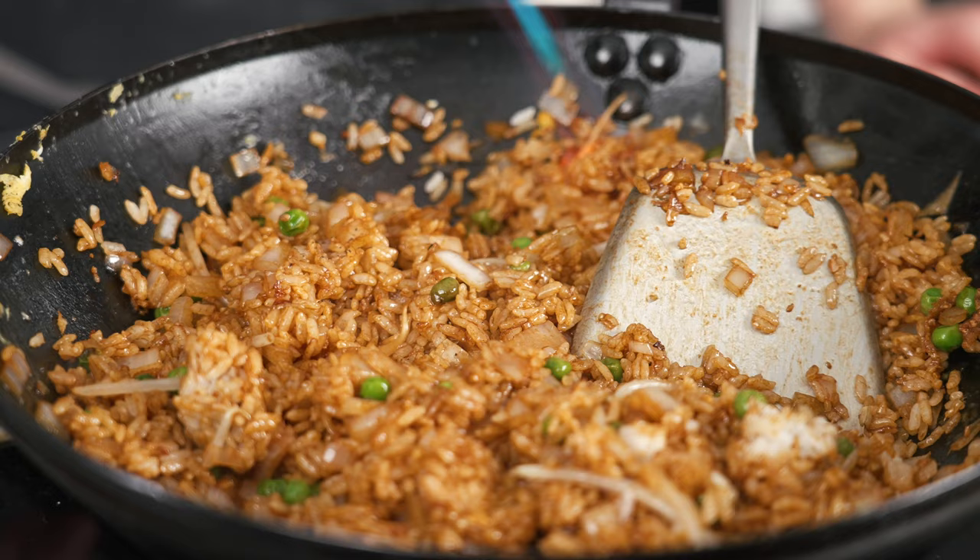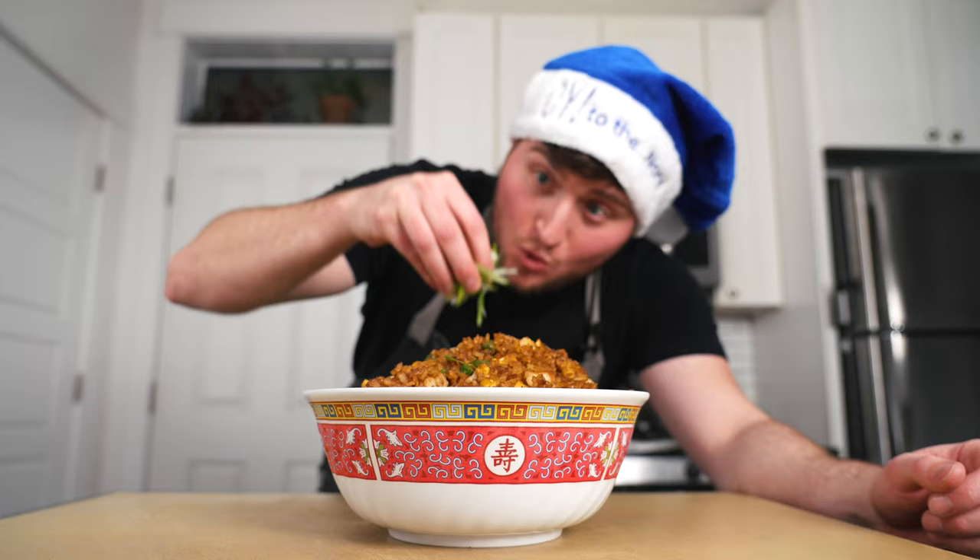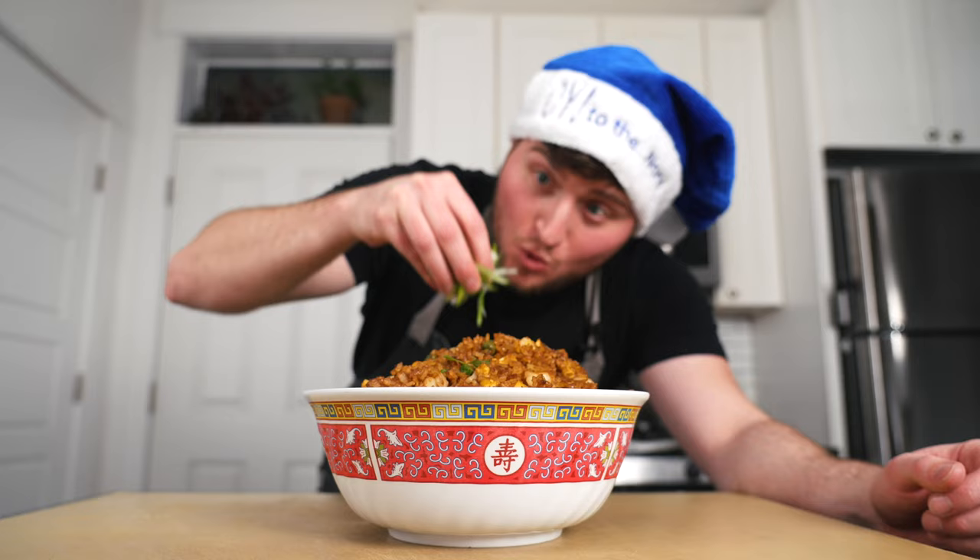Now cut the heat. Slide the reserved shrimp and egg back into the mix and stir everything together until evenly dispersed, then transfer all that rice to an appropriately sized serving dish and garnish with thinly sliced scallions.